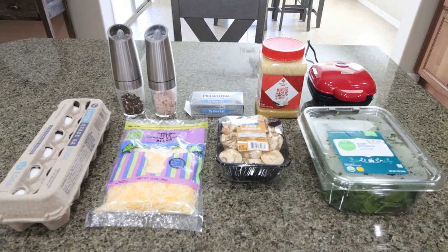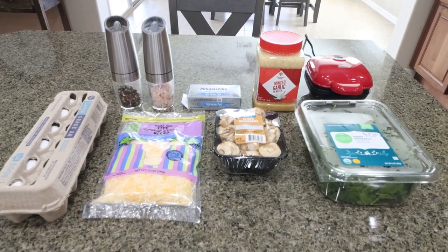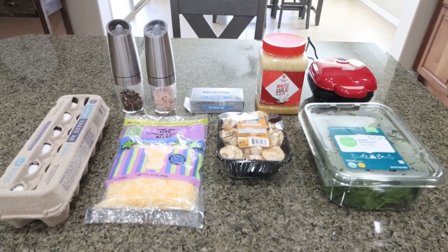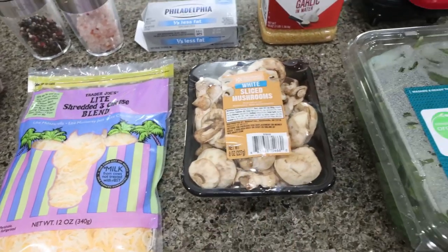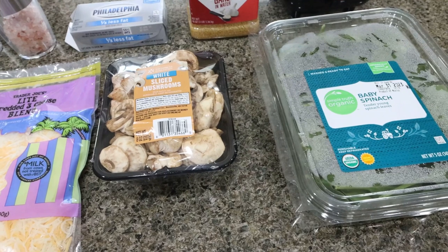For breakfast this week I'm making sous vide egg bites — spinach and mushroom, so I can get some greens and veggies in. Let me show you what's in the recipe. You're going to need eggs, light cheese of your choice, mushrooms, and spinach. I'll link some other options for different types of egg bites you can make.